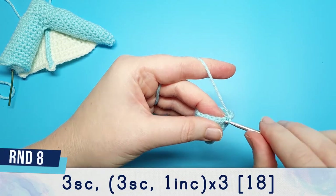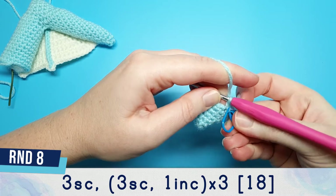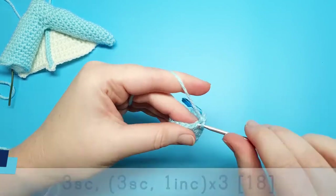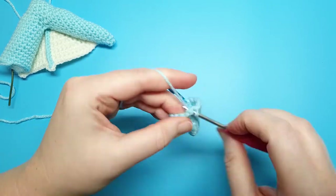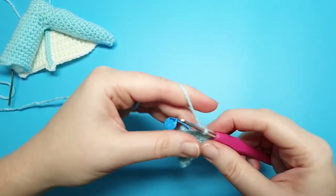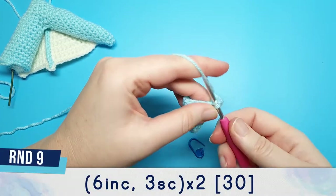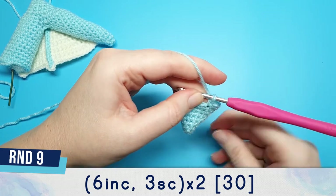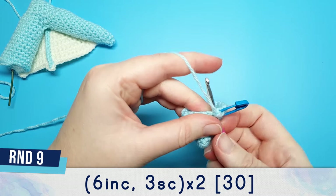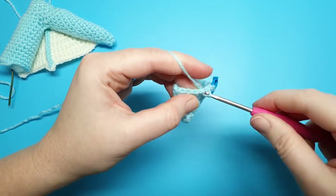Round eight is three single crochet and then we're going to repeat three single crochet, one increase, three times. Round nine we're going to do six increases in a row, followed by three single crochet, and then repeat that pattern again: six increases followed by three single crochet.